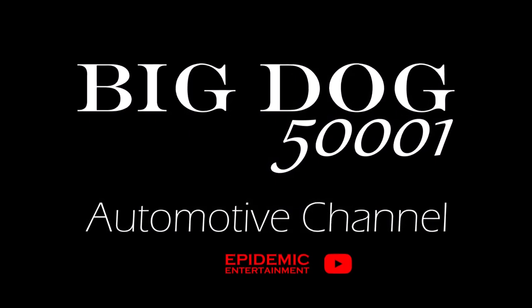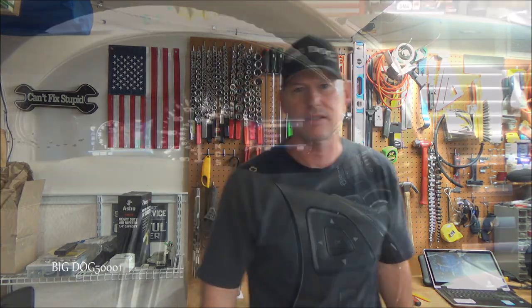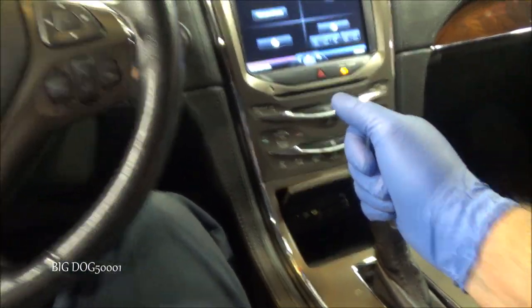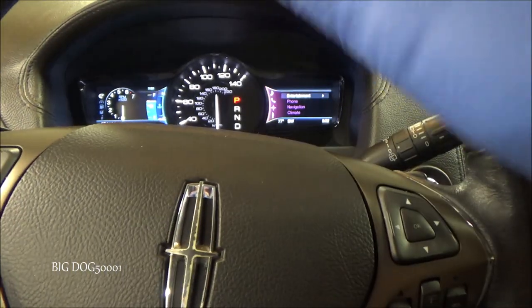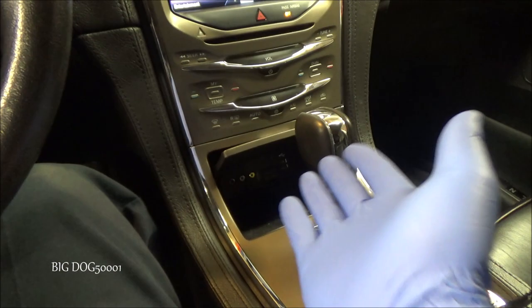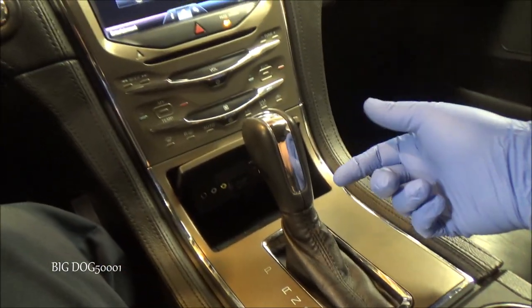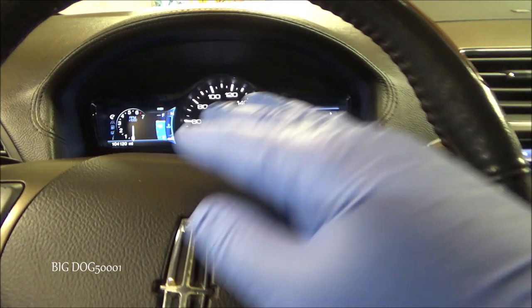We've got a Lincoln MKX with the old 'shift to park' error. It can also cause your battery to drain when you get that, and that's what happened to this vehicle. Come along, I'll show you how I fix this. Typically you put your vehicle in park, turn it off or take your key out, but every once in a while on these Fords — or in this case a Lincoln — you'll see 'shift to park.' There's a little micro switch down there that's not making contact anymore, either all the time or intermittently, and that's generally what's causing this issue.